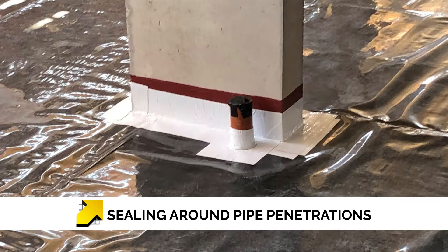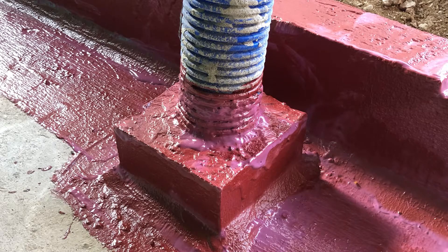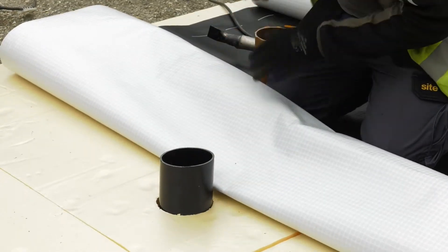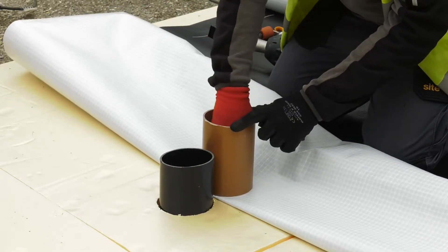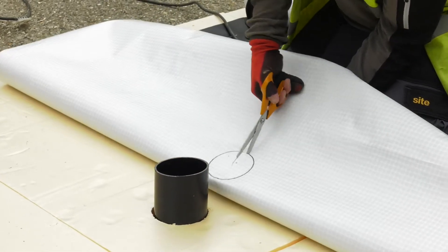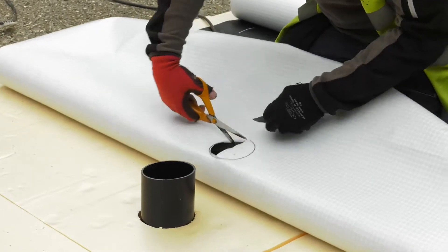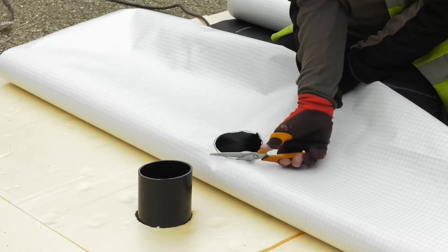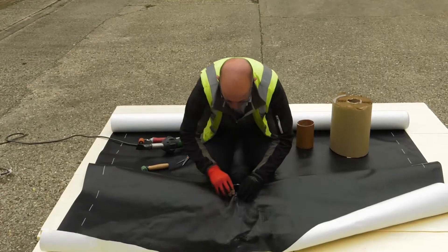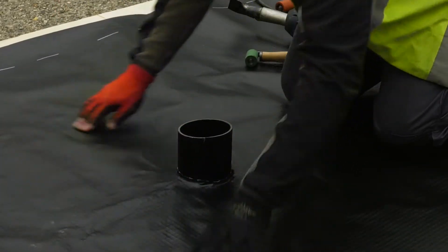We will now detail a pipe penetration. Pipes will fall in all different locations on site — some will be up against the wall, some in corners, some will have collars on, so each will need detailing accordingly. In this instance, the pipe is located where the membrane is going to fall against it. Using a marker and an off-cut of pipe, mark out the initial cut, keeping it very tight rather than cutting a large star shape. It is important that the membrane actually forms in, and as you can see there is an upstand with a little edge turning up.